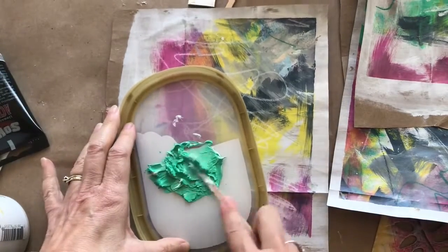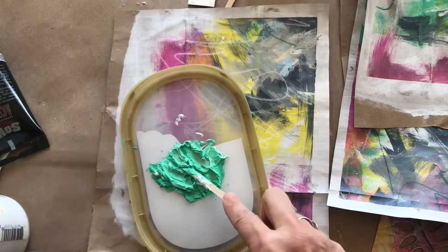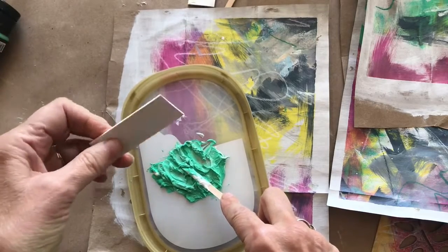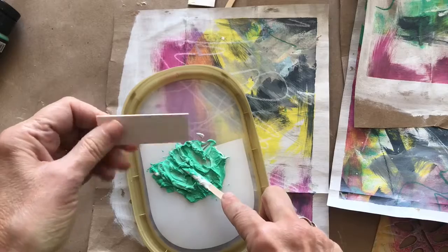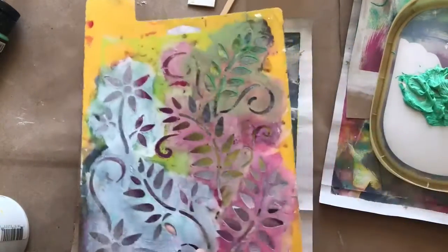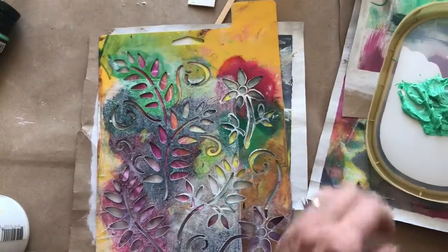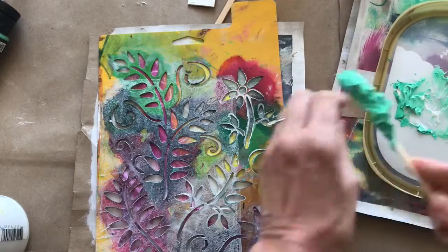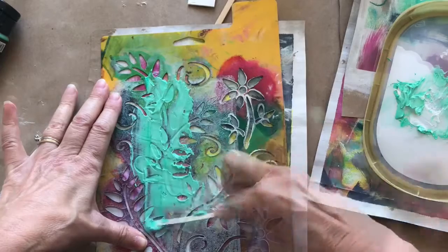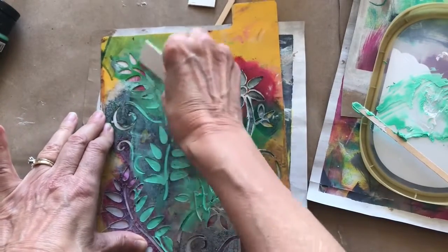I just mix it together and it has a really nice buttery texture to it. I'm using a wooden stick to mix, and I also have these cards that I cut out from a mounting board so that I can squeegee the modeling paste after I've applied it.